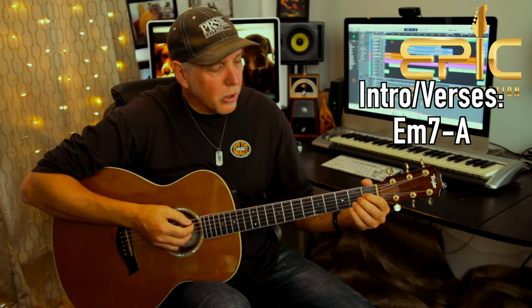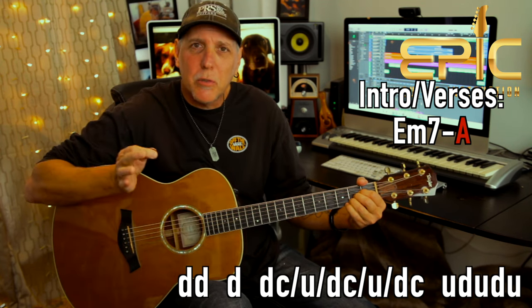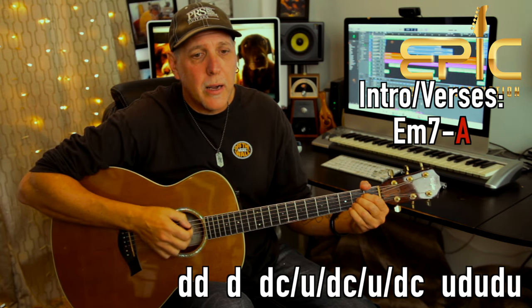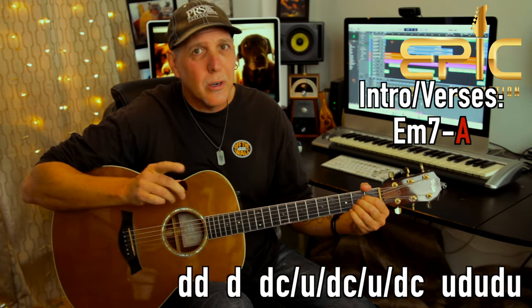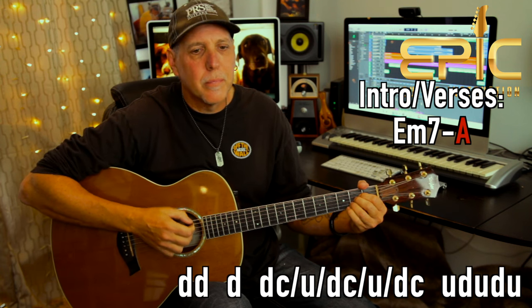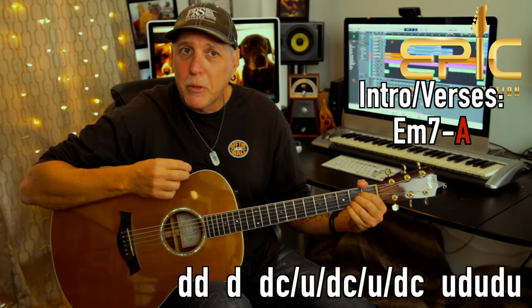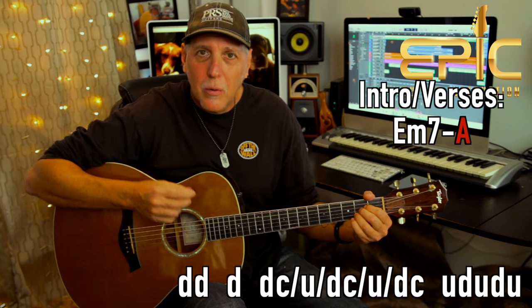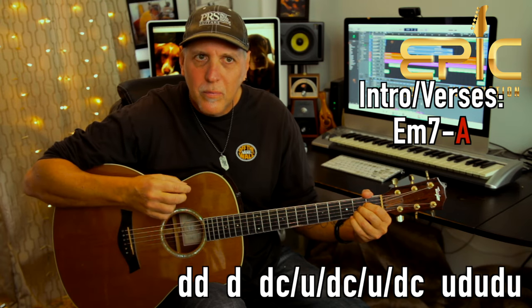When you switch to the A chord, the first part is the same — you do the two downs hitting a partial chord, and you could even mute it since sometimes the song gets softer or louder. You can play with the dynamics. On the A chord: down, down, down again, then down-chuck, up, down-chuck, up, then a down-chuck — so it's a little bit different. You have to end on that up because the return to E minor starts on a down. Here's both of them together, slow — if you can get that, the rest is very easy. You do that four times, E minor 7th to A, for the verses.